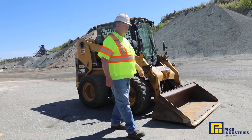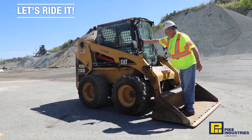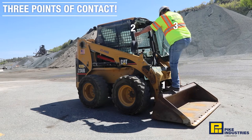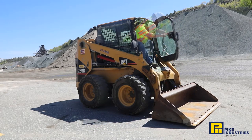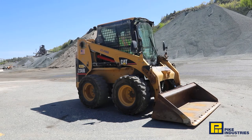I'm going to go inside and take you for a ride. It's always three points of contact when getting in. I close the door, hook my seat belt, put the bar down, and go ahead to start.